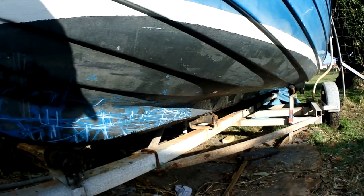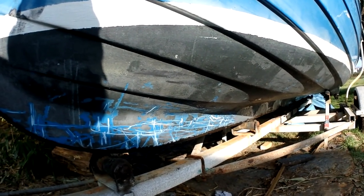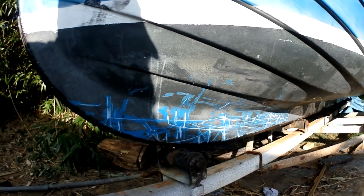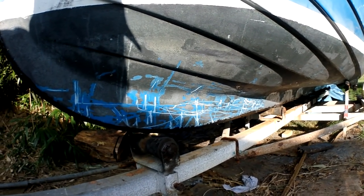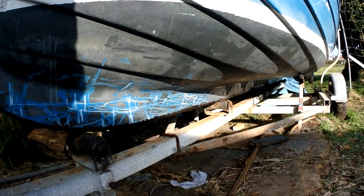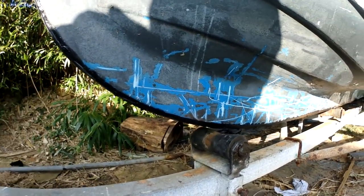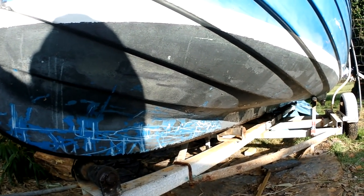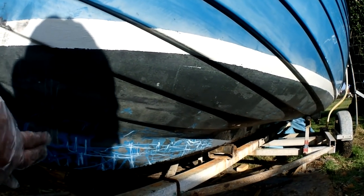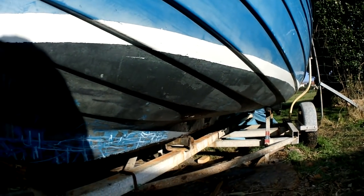Then we ended up with two screws which gave us an absolute nightmare to get in because of where the trailer was — trying to get the angle lifting and moving. It probably took us an hour to do those two screws. We got one in and then it sheared halfway in. Fortunately it sheared below the band so I was able to re-drill near it and put another screw in instead. Apart from that it went as smooth as butter. It's on now — you'll see it's got the sealant on, it looks a bit messy but once it's cleaned up and dried off we're going to black anti-foul it like the original. And that's the keel band done.